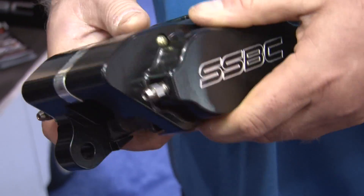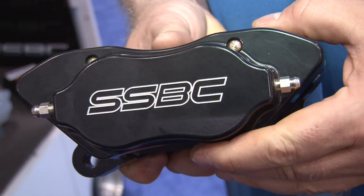We've developed a new caliper called our Comp Series caliper. This particular caliper is a lightweight four-piston caliper. It has some very unique attributes — it has 20% more pad and it's 25% thicker, so it's going to last a full race season or even many summers depending on your driving. It has full-size bleeder screws and twin pins to keep the rattling down.